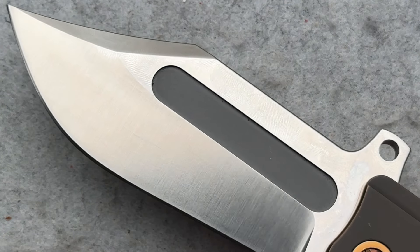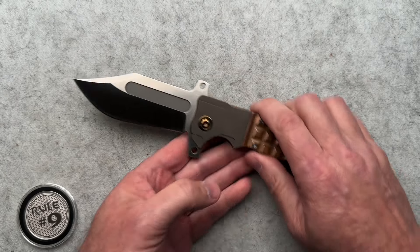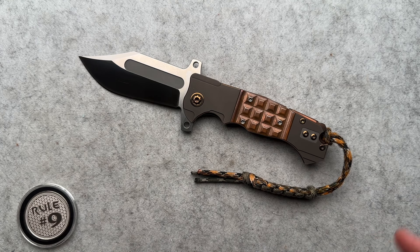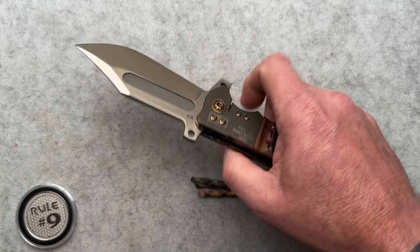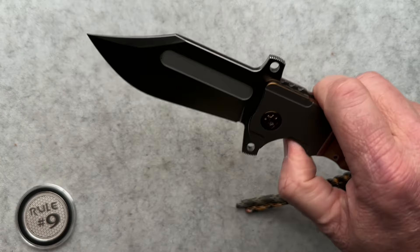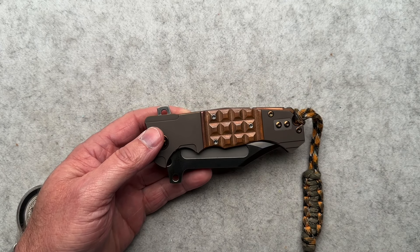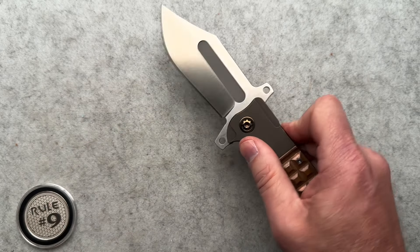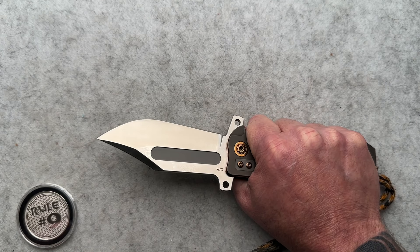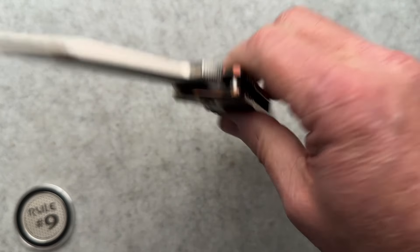The Bowie style blade shape has never really been my style. But I think in this package overall, with the color matching lanyard - and I'm not a lanyard guy either - this overall package does speak to me the more I have handled it. Action is super great. It is a bit heavy at 9.5 ounces, but that doesn't bother me - I carry a 10 or 11 ounce knife daily anyway. Feels fantastic in the hand. You can't really choke up because you're right up against the blade, but it feels like you want to go stab something when you're holding it.